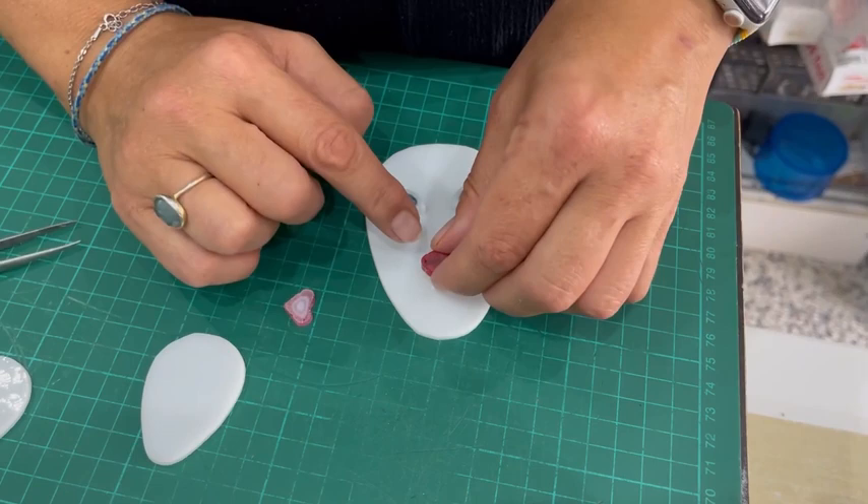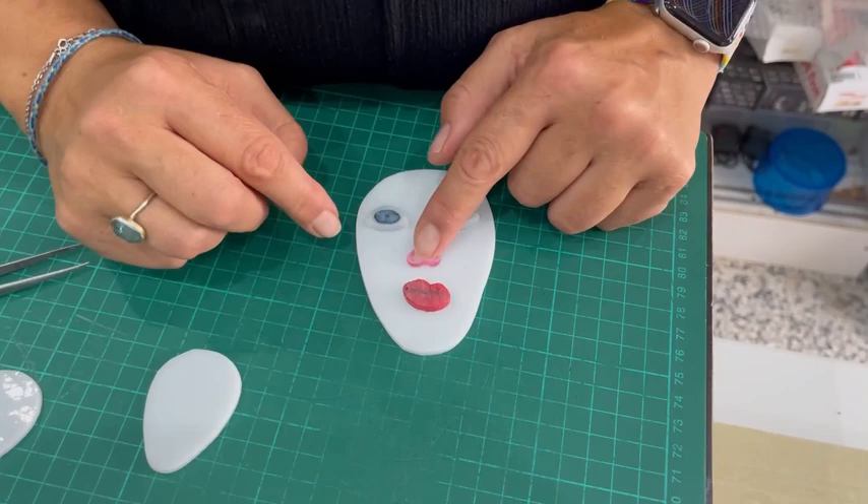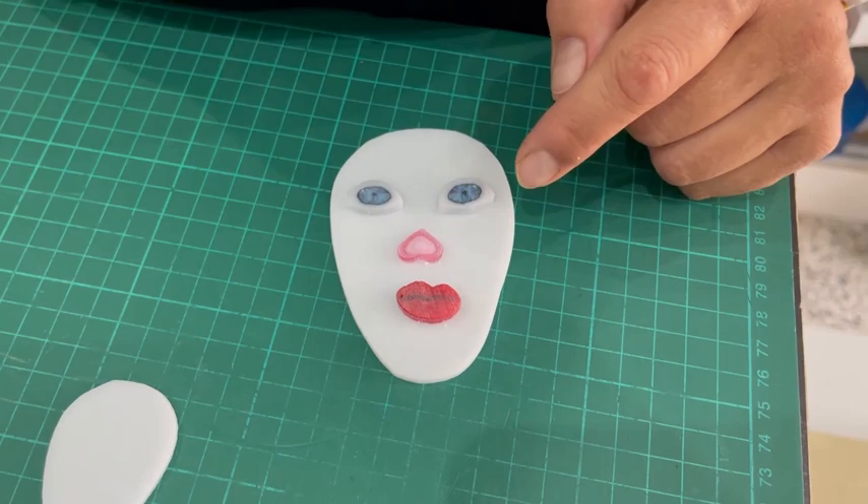Once you have your shape, you need our eye and lips marini. You can buy this in a mix pack and get 10 eyes and 5 lips, so enough to do 5 faces. Then we're using an XL heart — we've got candy or red hearts for the nose.